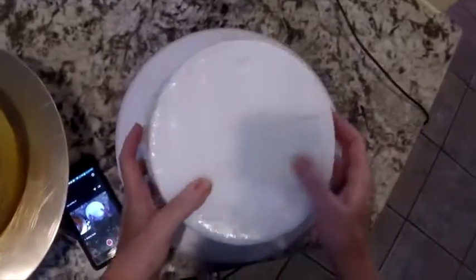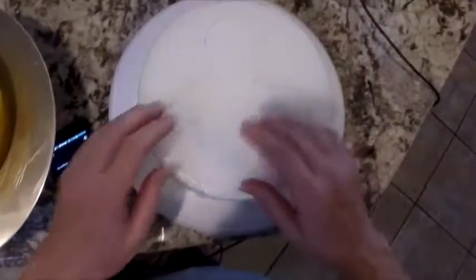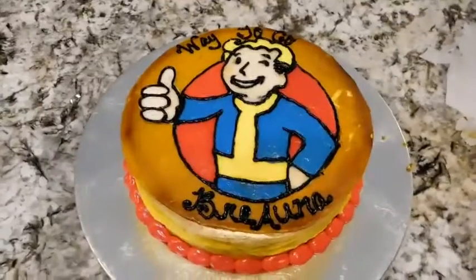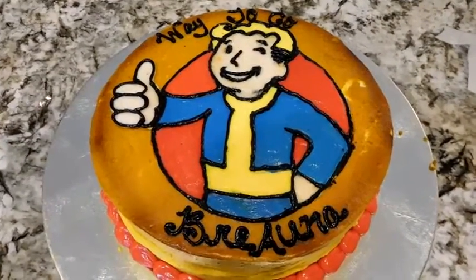I'm using a dummy cake — dummy for a dummy — and I'm just going to show you how I got to this point. Then I'll go on with the cake. I'm making another video because it occurred to me that I hadn't explained how I could trace around these images on top of buttercream.